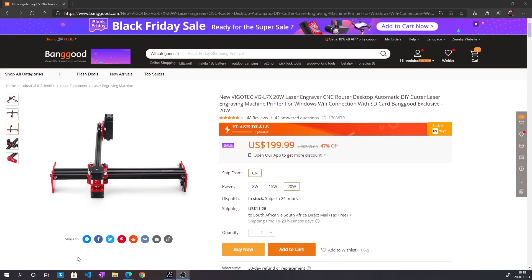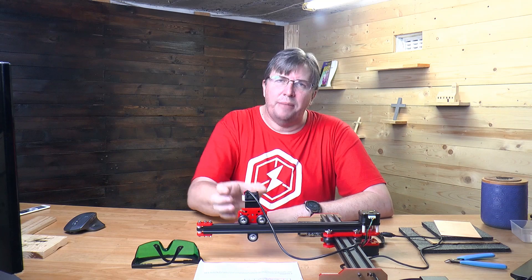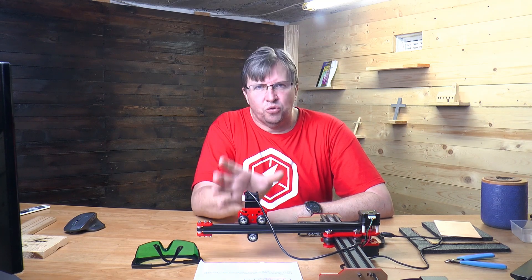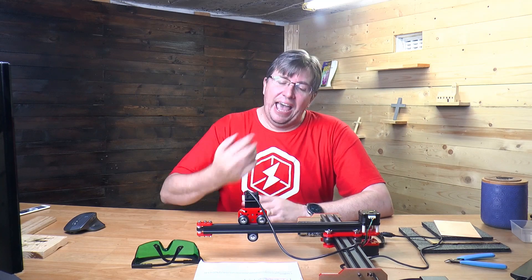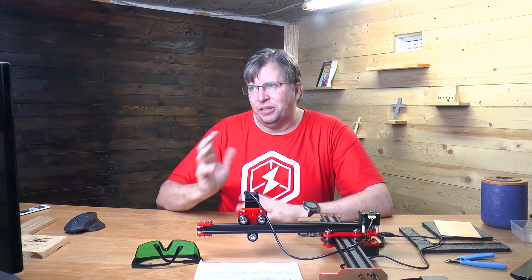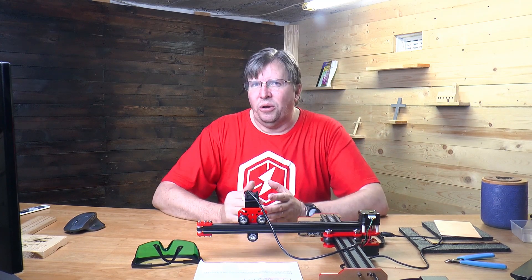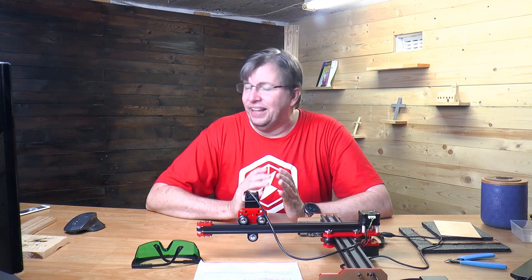Let's go over to the description of this laser module on the website. It's a Vijotech 20 watt laser, but that 20 watt description is a bit of a misnomer and misleading — the 20 watts refers to the laser input power, how much power it draws. The laser module draws 20 watts, but the actual output of the laser is only 5.5 watts. You read '20 watts' and think it's a 20 watt laser, but you'd only really get that in a CO2 laser.